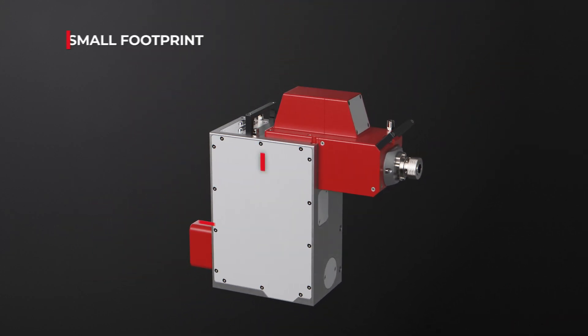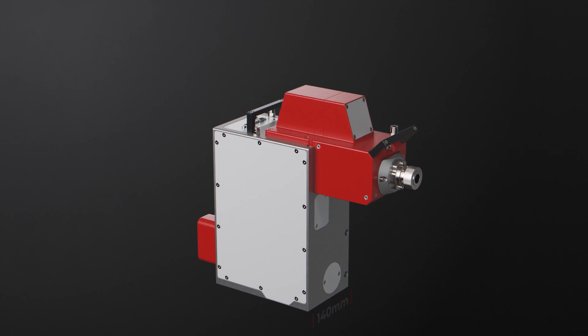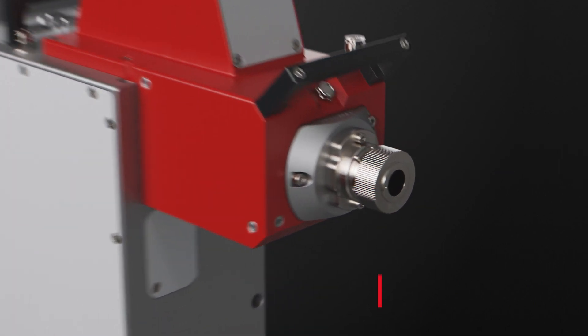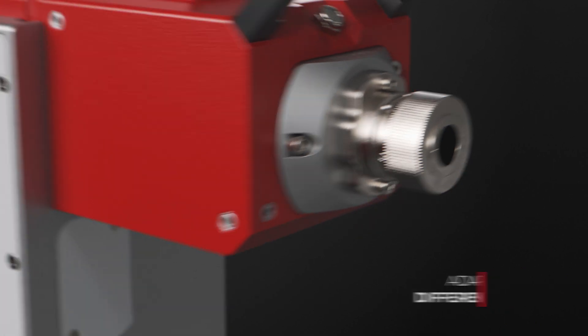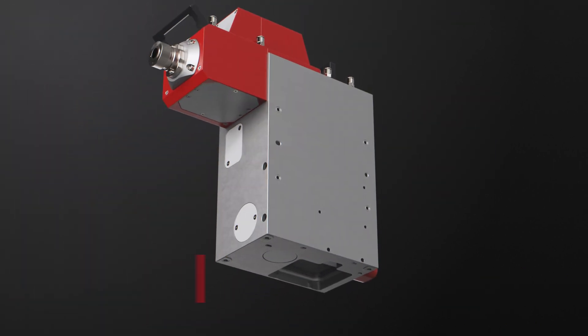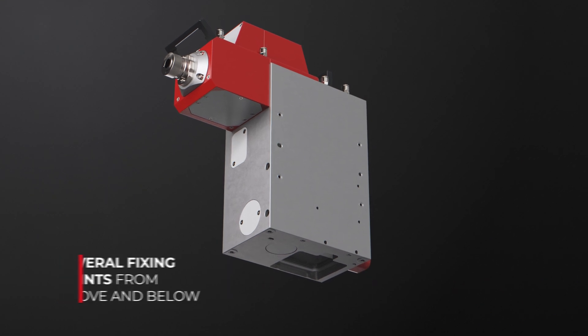The very small footprint of the AM module saves space for combined configurations. A QB8 socket and several optic sets make adaptation to all common fiber lasers easy. The AM module can be easily installed in the machine using several fixing points.